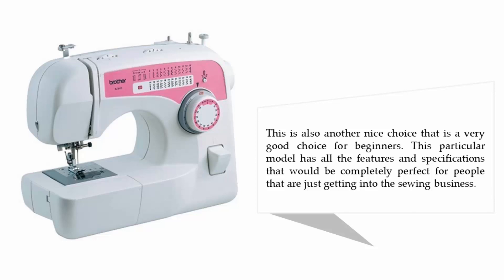This is also a very good choice for beginners. This particular model has all the features and specifications that would be completely perfect for people that are just getting into sewing.